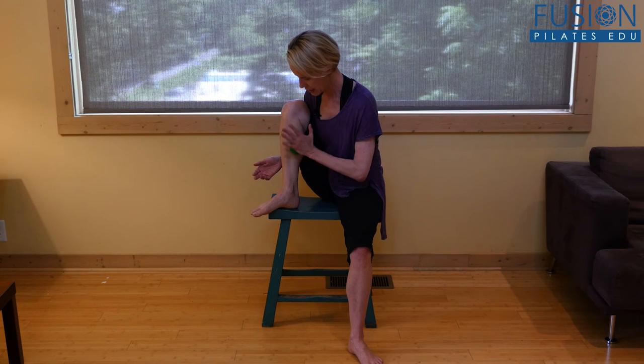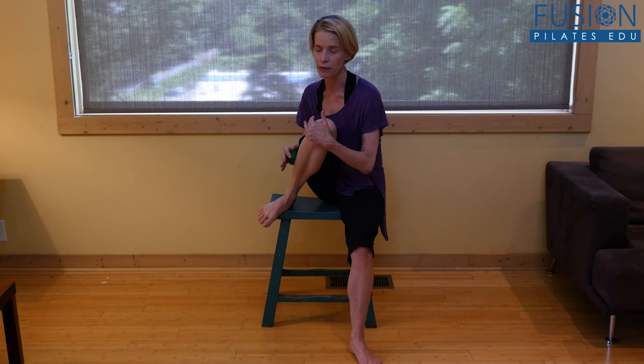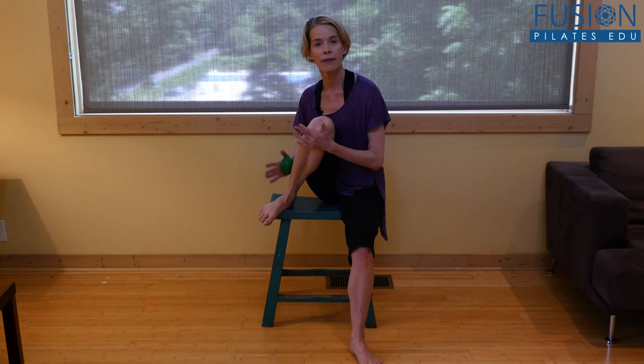On either side of your tibia bone you can get into some of that tissue and talk to your lower leg — because it's so important to balance the lower leg tissue for a lot of different reasons. Most importantly, these muscles turn into tendons in our foot and toes.